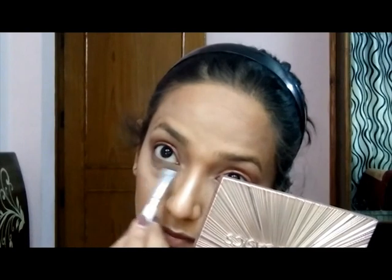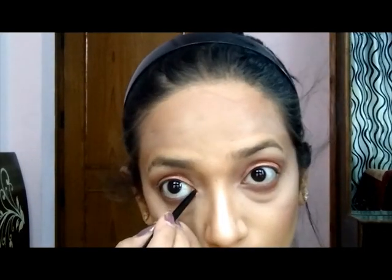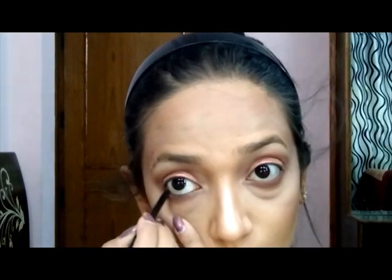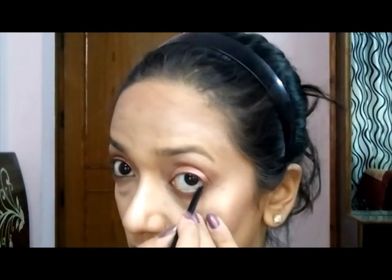Now I'm using the same shade I used in my crease on my lower lash line first, and then I'm using an extra bitter shade from my Urban Decay Naked Palette very close to my lower lash line. I'm also lining my lower waterline with a Kajal pencil and tight lining as well.